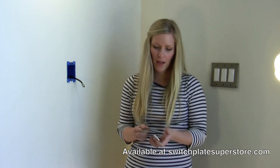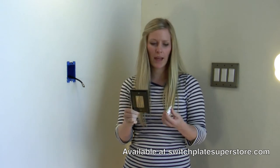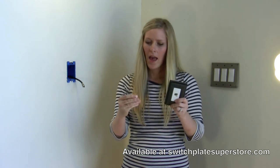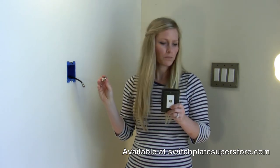First, what you should get is the switch plate cover style that you chose, and it looks like a single rocker switch plate. It will also come with a connector that fits right inside there, and then the cable coupler that fits inside and connects to your cable and your wall. It will also come with screws for installation.